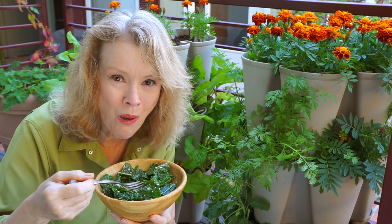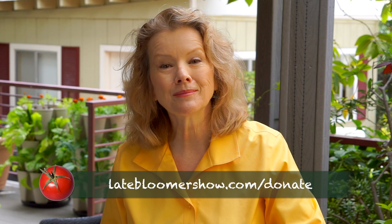If you enjoyed this episode, please give me a thumbs up and share with a friend. I'm Kay, I'm a late bloomer — thanks for watching and I'll see you next time.